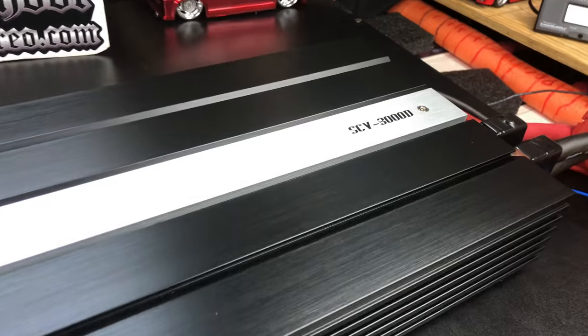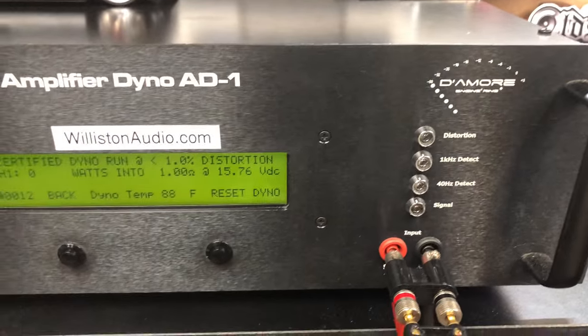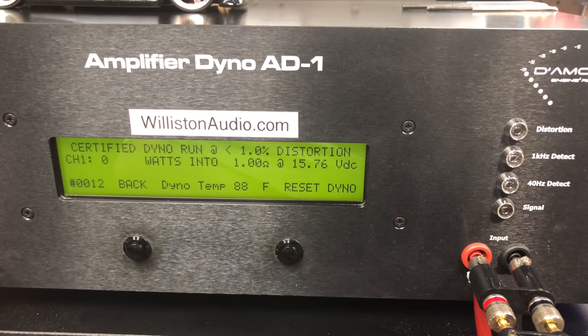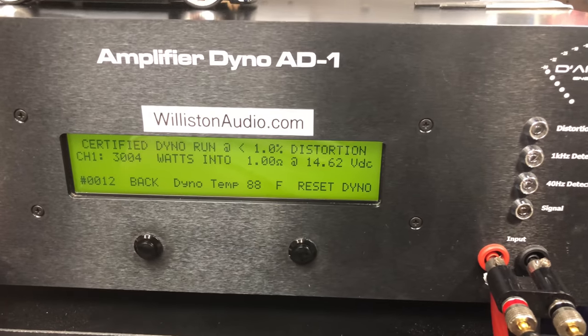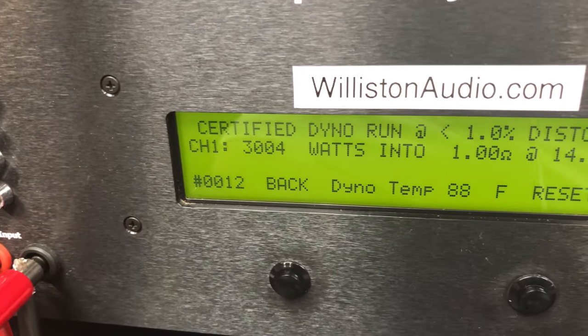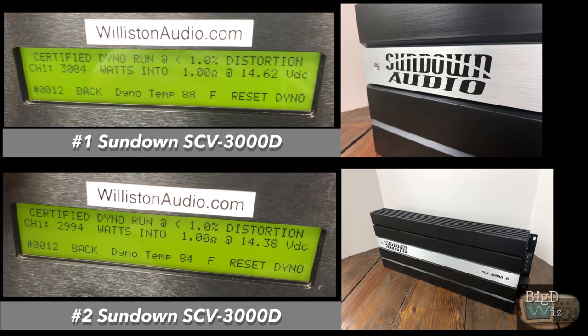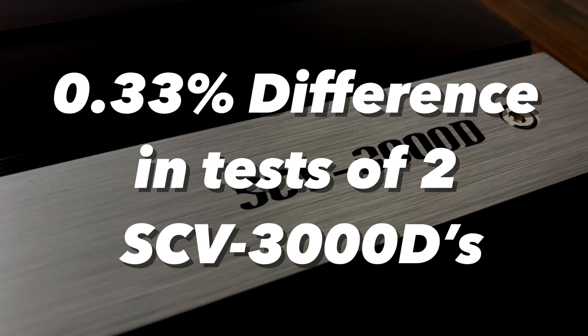Sundown SCV3000D. We can try one ohm certified — it's rated 3000 watts at one ohm, 14.4. Let's see what we get. We got 3000 watts, but we required a little bit more than 14.4 — 14.62 volts. Here are the results of both amps: amp number one got 3004 watts, amp two got 2994 watts. That's literally a 0.33% difference between these two amps — so virtually identical.